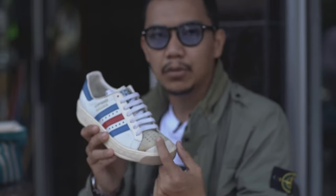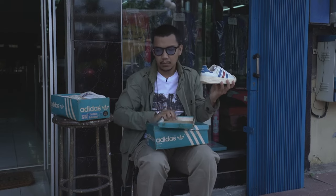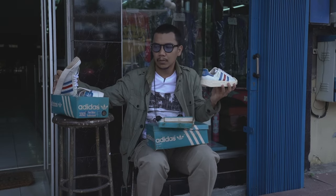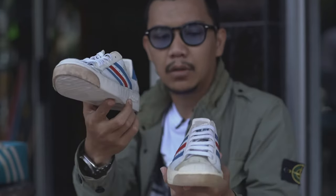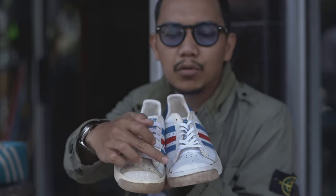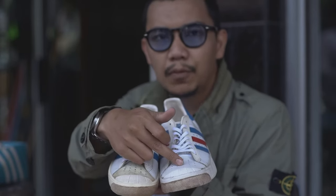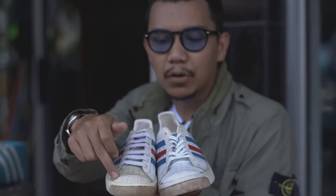Perbedaannya ada di 2-nya. Jadi Tom O'Kor ini ada dua versi. Hanya di 2-nya saja — yang satu nyubak leather, yang satu leather, white leather. Di depan juga ada 2-cap.